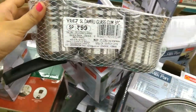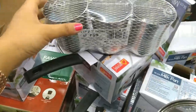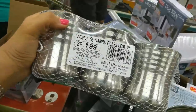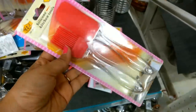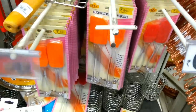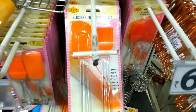Next is a Dumbru glass set at Rs. 399 — quality-wise this is good. Under Rs. 100, there are many products at D-Mart that you will always find, and some have limited stock. There is also a silicone set of 2 — a brush and a spatula at Rs. 69, and a bigger size at Rs. 99. You will get multiple colors.